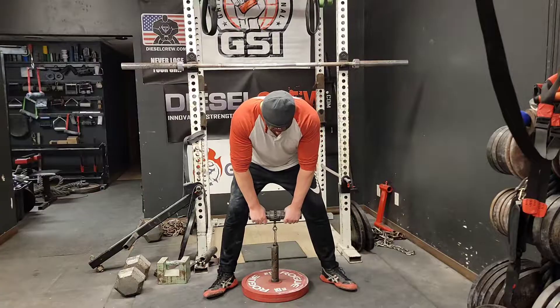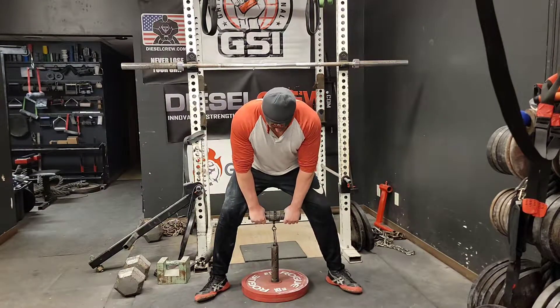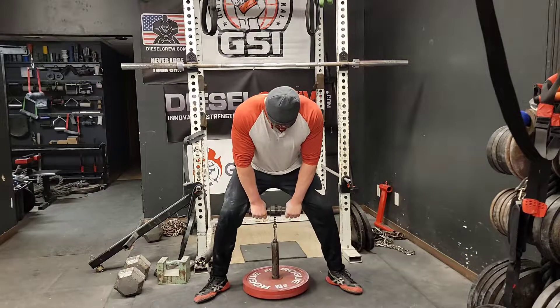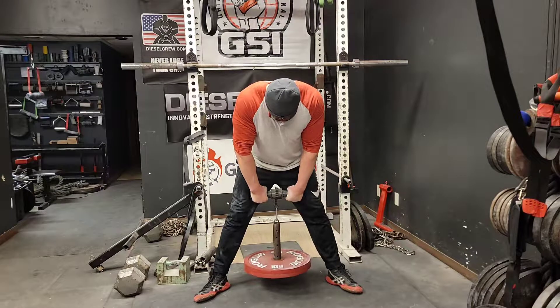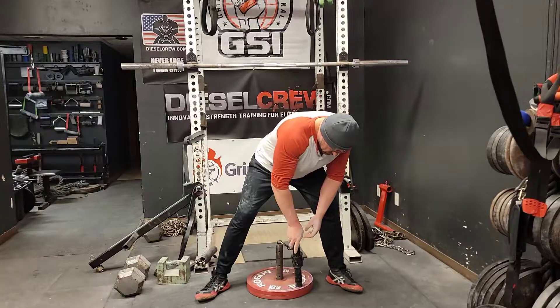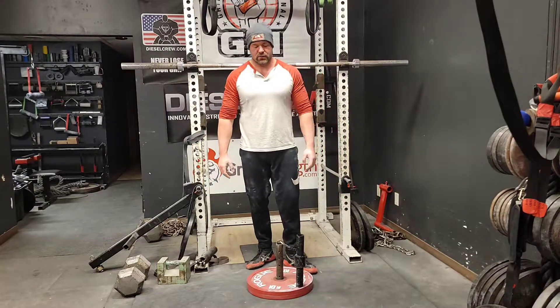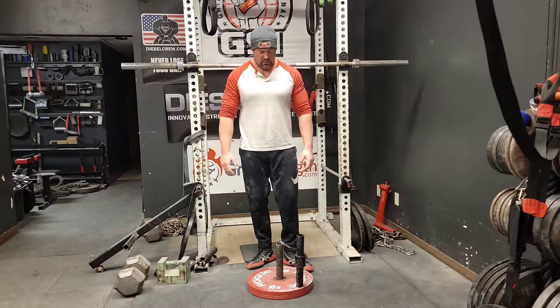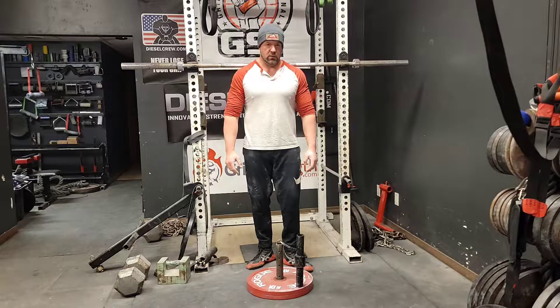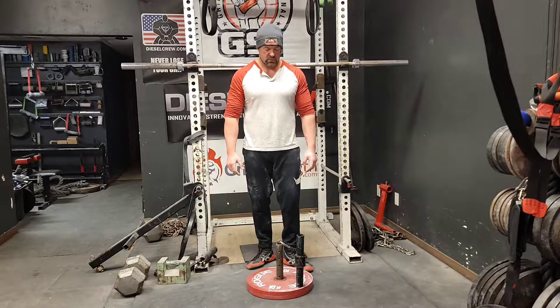What I do is I'll deadlift it and then perform wrist curls. It's just a different variation on a very classic exercise, and I feel that it helps me with my wrist strength and can probably help others, especially arm wrestlers.